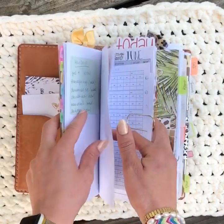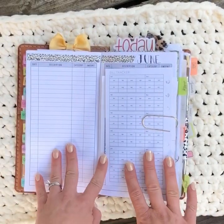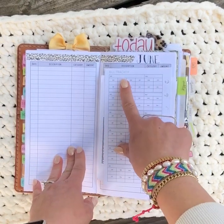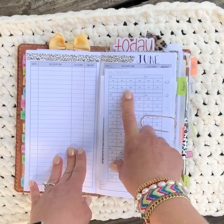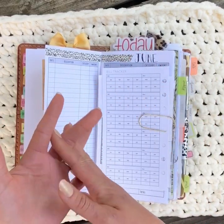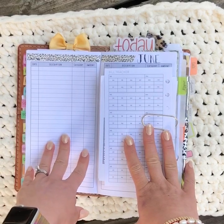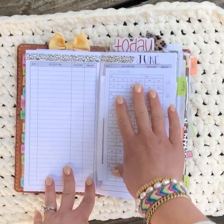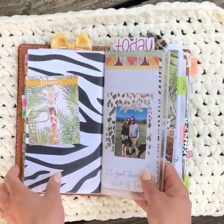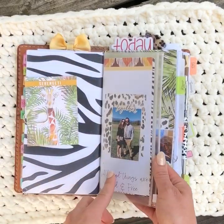Jumping into that insert is my expense tracker — for June it looks like this. This is from Printable Pineapple, they have a shop on Etsy. I have a fluctuating bill tracker clipped in to keep track of bills that fluctuate, like water, sewer, and electric. I use one side for miscellaneous expenses and the other side is my bill tracker.